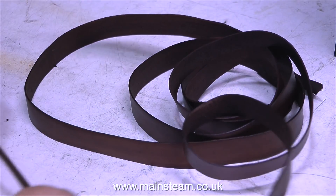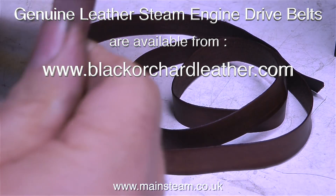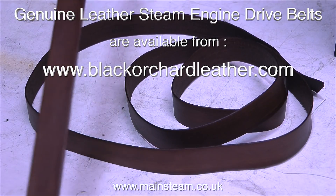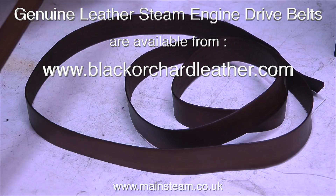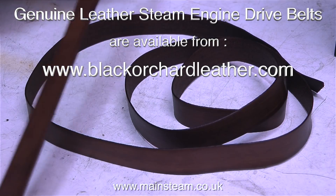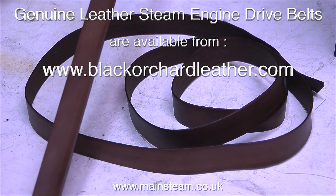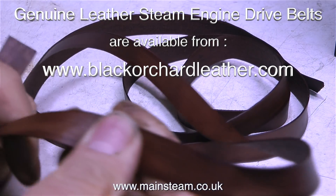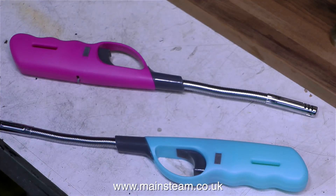These are miniature leather drive belts, accurately cut to 5/8 of an inch wide. The colour, texture, and elasticity is perfect for the job. They're also available in different sizes for use with larger or smaller steam engines. I'll be featuring one of these belts in action very shortly when I make a video about driving the generator that I recently rebuilt using a model steam engine. These brilliant leather drive belts are available from my friend Andrew at blackhorchardleather.com.